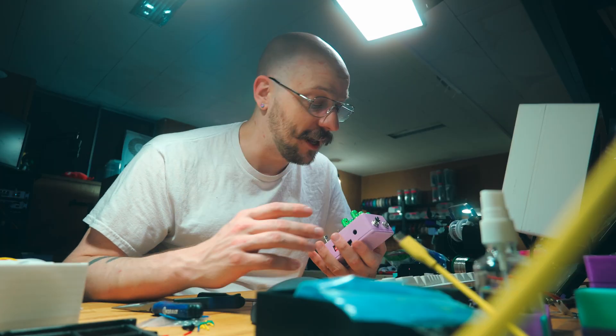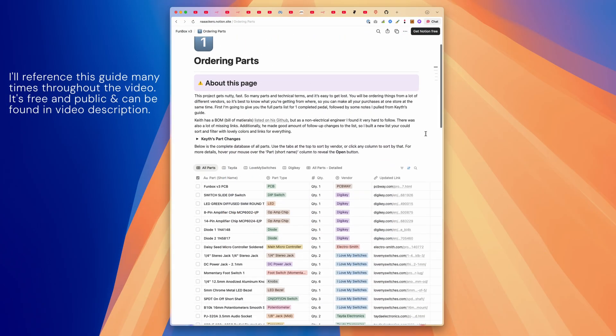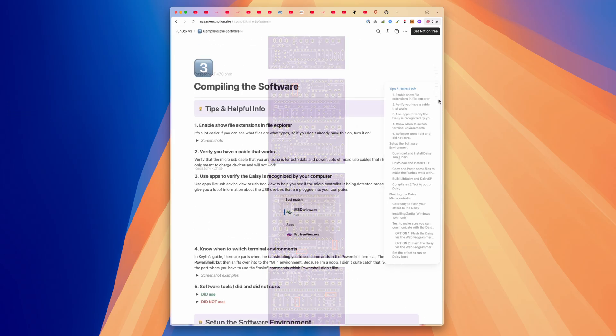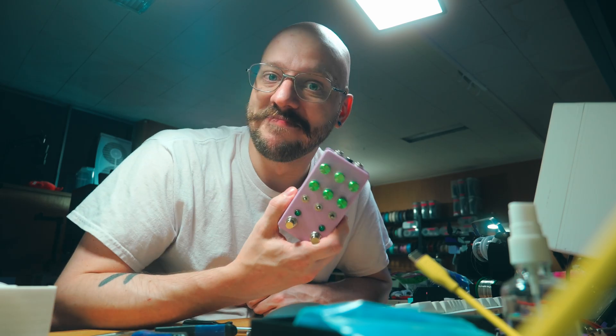I love documentation. I love creating documentation. So whenever I do projects like this, I whip up a huge project guide that makes this project 10 times easier for you than it was for me, because I already went through all the pain of the learning and all the searching. This has been awesome, and I want more people to experience it.